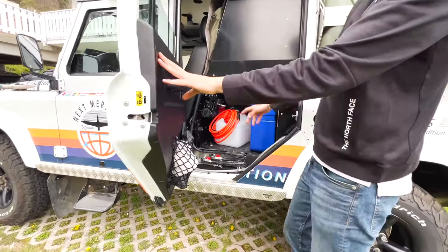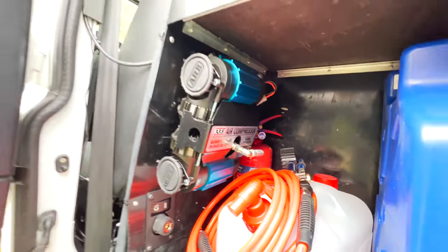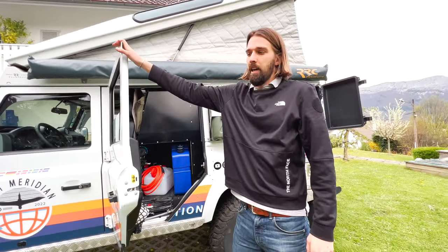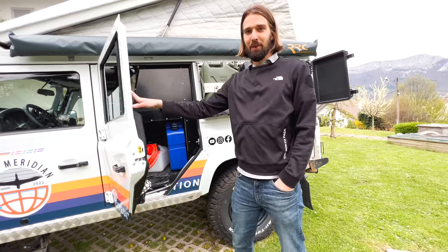We have a double ARB compressor and we're super happy about it — it works really well. To pump tires up to 3.7 bar takes about 30 to 60 seconds. Definitely recommend it.